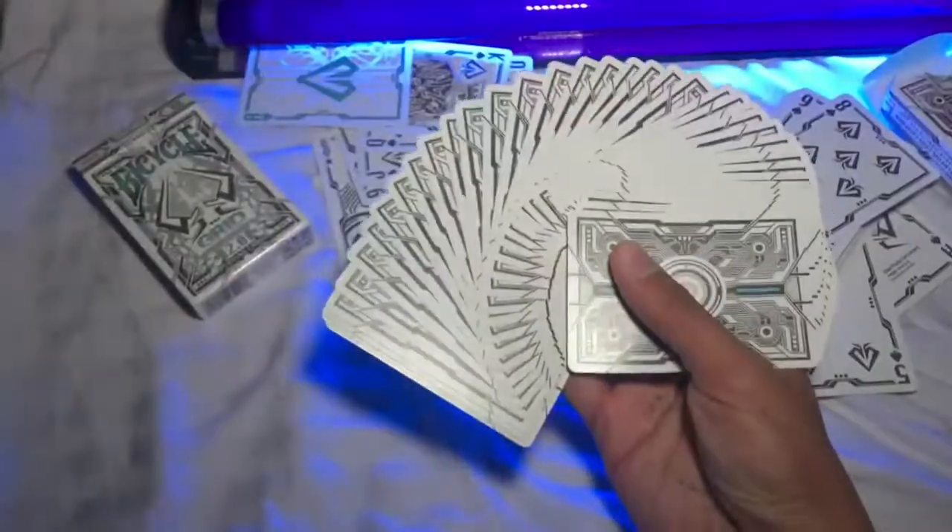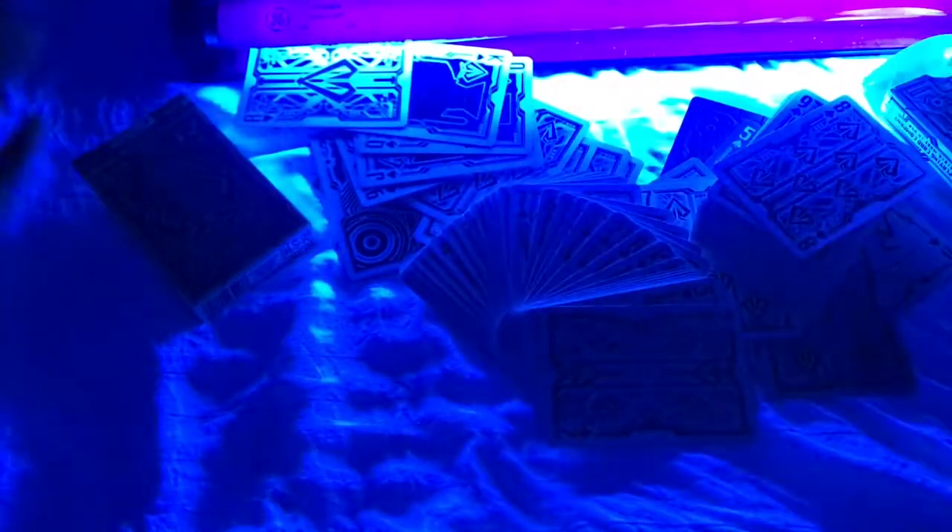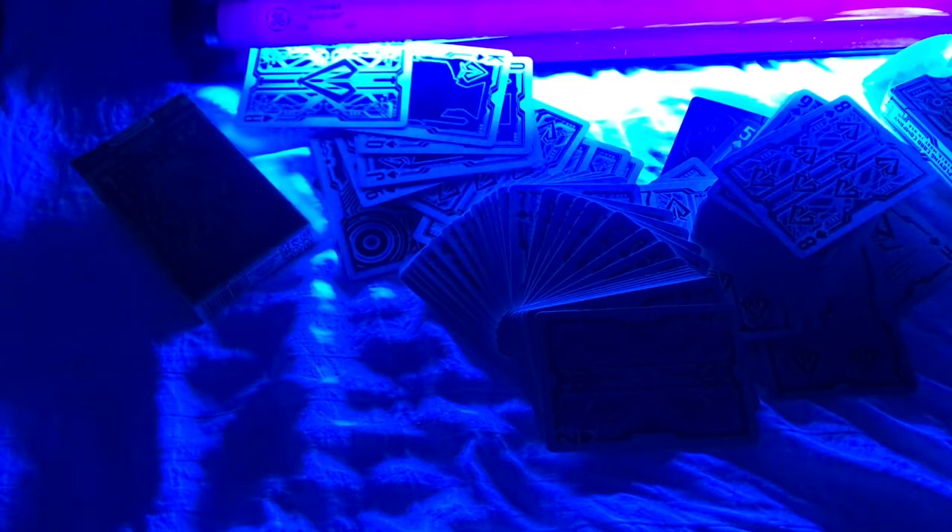Fanning them quickly under the black light — pretty cool. Totally unique back design on these. Those are the Grid Playing Cards. If you get a chance to track these down, I think anyone into card collecting or cardistry should pick up a deck. The UV ink is mind-blowing and will impress your friends. Comment below if you're interested in picking up a deck. If you're new here, subscribe and like the video, and we'll see you next week for another deck review.